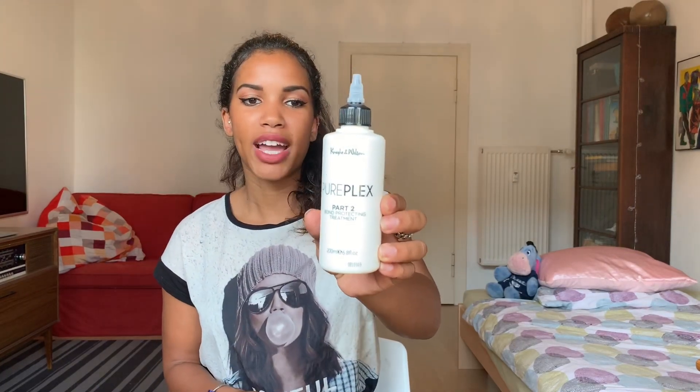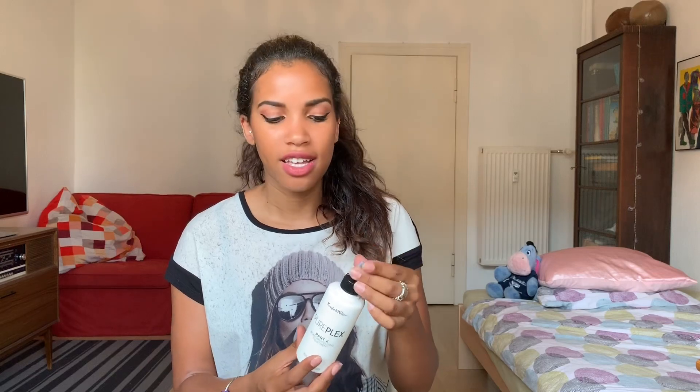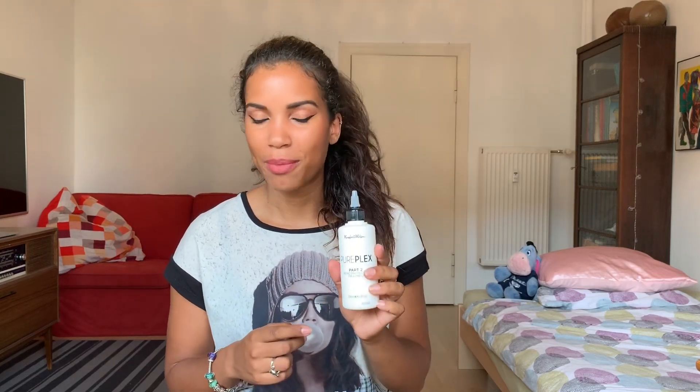The next step I'm going to be using is Part Two of the Pureplex — it is a bond protecting treatment. This is actually a very watery, liquidy solution, but I'm going to show you in a moment how I'm going to apply this to my hair. Next step is going to be the Pureplex Part Three, which is the bond reconstructing treatment, and I will be showing you how I apply this as well.